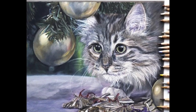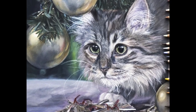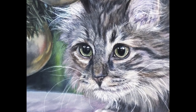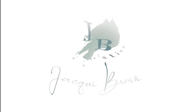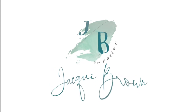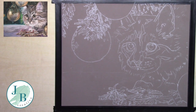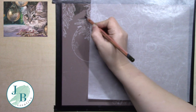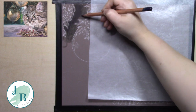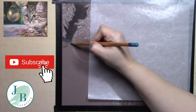In this video I'm going to be trying out Derwent Lightfast coloured pencils for the first time while I draw this festive kitty. So I finally bit the bullet and bought myself some Derwent Lightfast pencils. I've been after these pencils for such a long time and I was very excited to get to use them on this project.